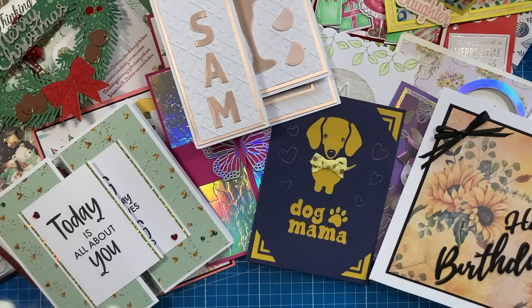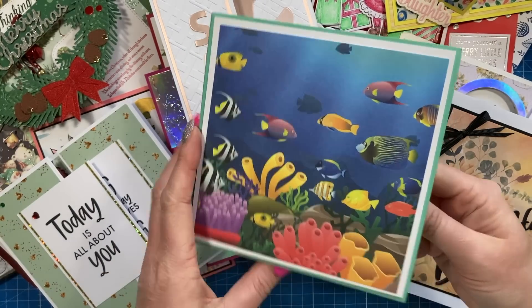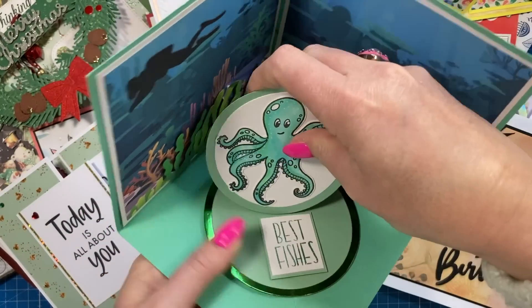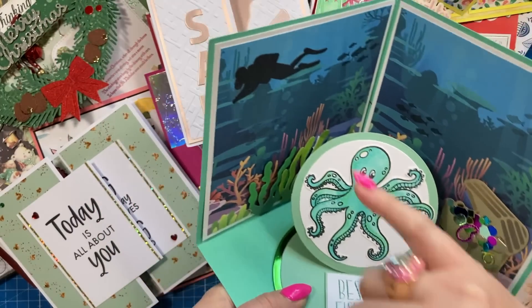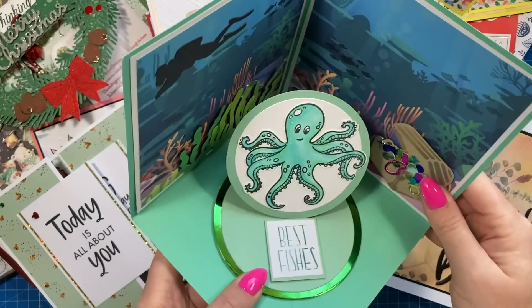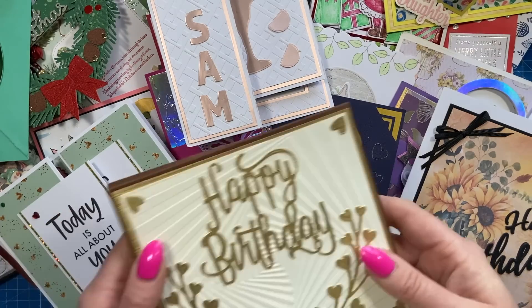Then I've got this wonderful corner easel card with the underwater papers - and this one all opens up. We've got Ollie the Octopus inside, and then the easel with the treasure chest and the scuba diver. This one is from Julie - thank you so much Julie, that really made me smile.